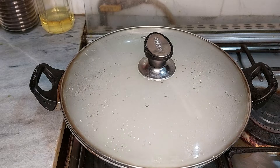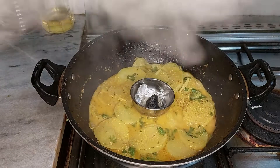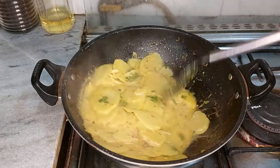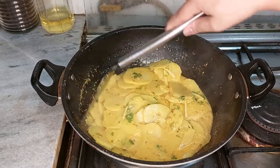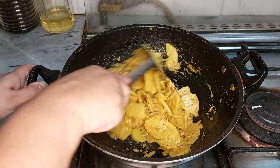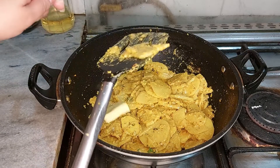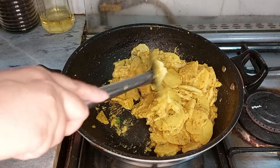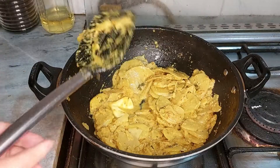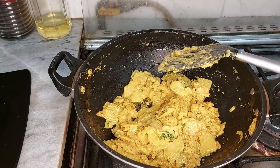We will smoke this for 5 minutes so that the flavor comes in. I will add some green juice to the milk in the bowl. I will add some salt, 1 tablespoon of butter. I am going to put it on the plate.